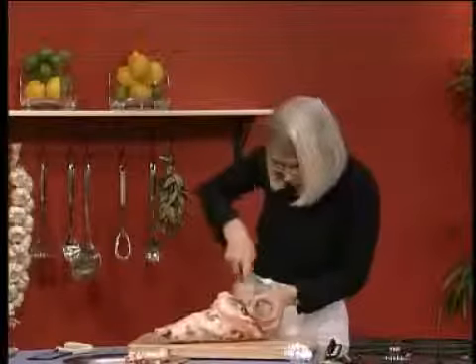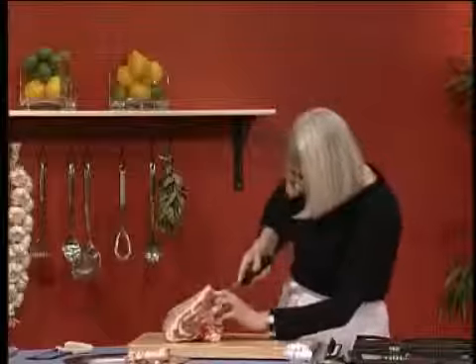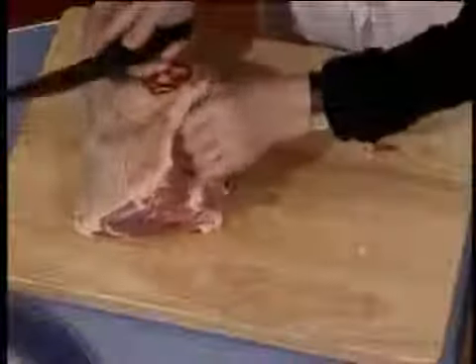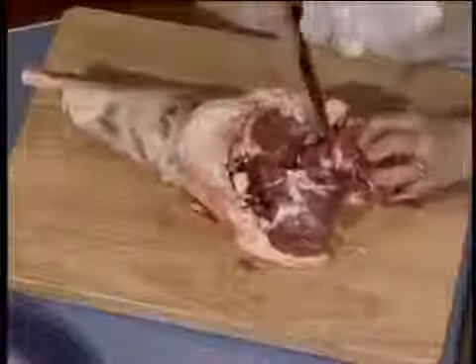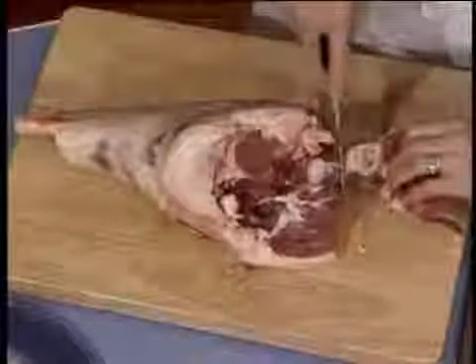The first time you do it, you'll be trying to feel your way until you know the shape of the bone. Take your time, particularly if you've got a really sharp knife in your hand. You may have to turn the leg over a couple of times. Just loosen it there. You can see there's the ball and the socket joint — so lift that out.